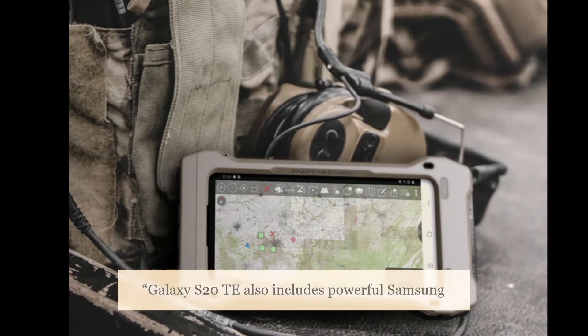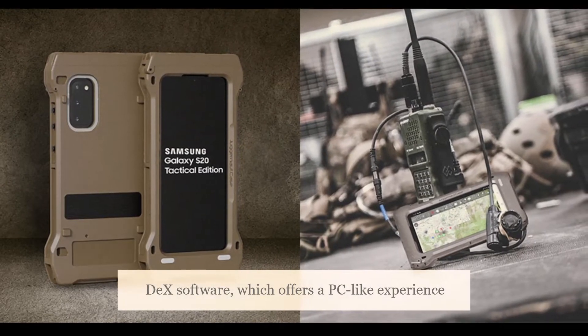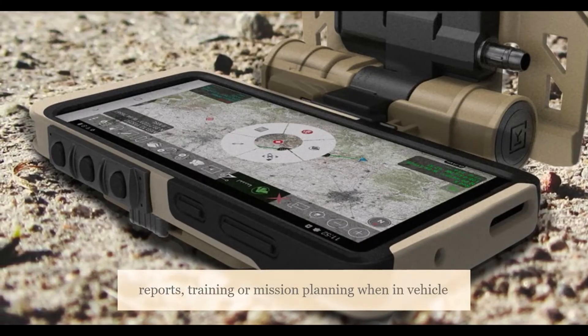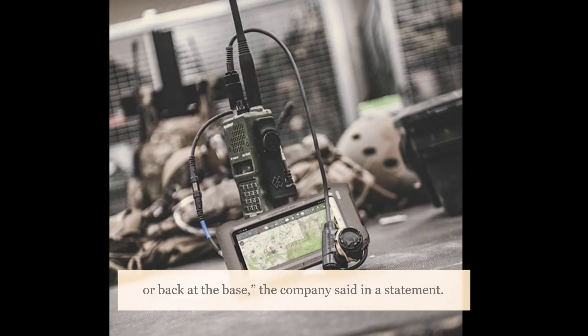The Galaxy S20 also includes powerful Samsung DeX software, which offers a PC-like experience when connected to a monitor, keyboard, and mouse. With DeX, operators can use the device for completing reports, training, or mission planning when in a vehicle or back at the base, the company said in a statement.